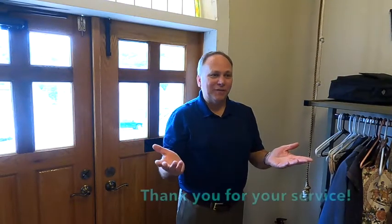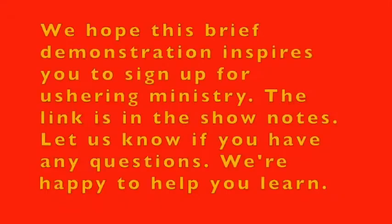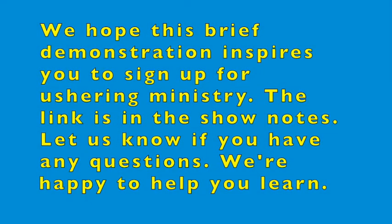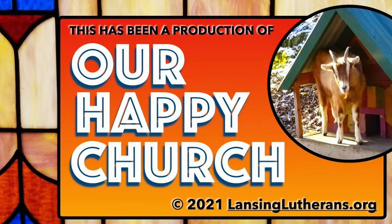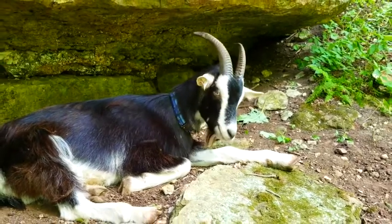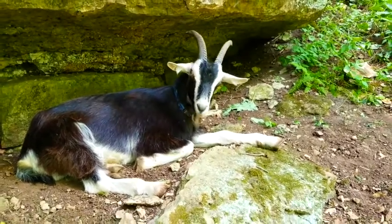That's all — it's easy! We always appreciate volunteers. Have fun!